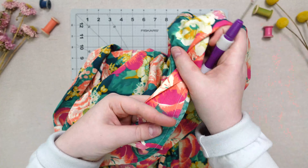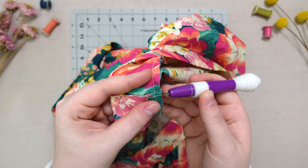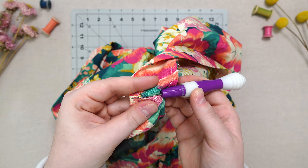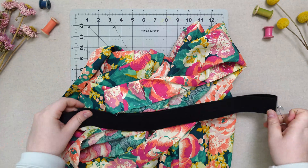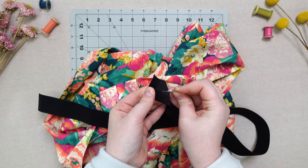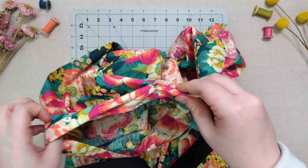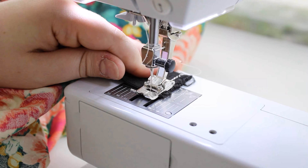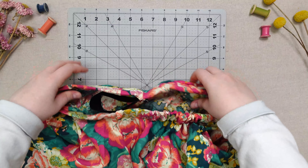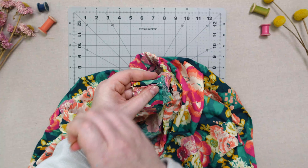Next, take your seam ripper and find the seam in your waistband that attached the short ends together. Carefully rip just the inside seam of the waistband to insert your elastic inside. Place a safety pin at one end of the elastic and thread it through till you can grab it from the other side, but don't let either end of the elastic get lost in the waistband. Sew the short ends of the elastic together and evenly distribute throughout the waistband. Hand sew the opening closed and your circle skirt is ready to go.